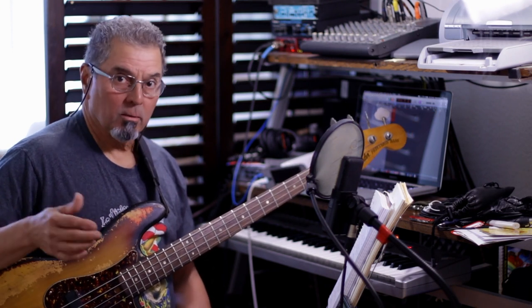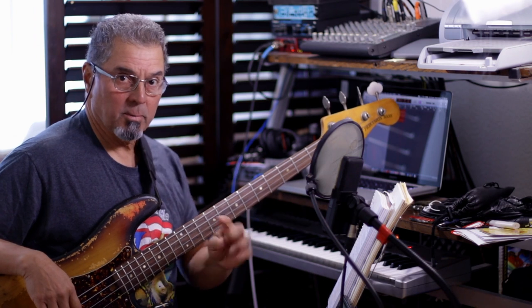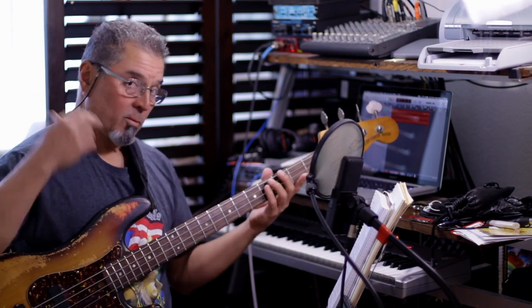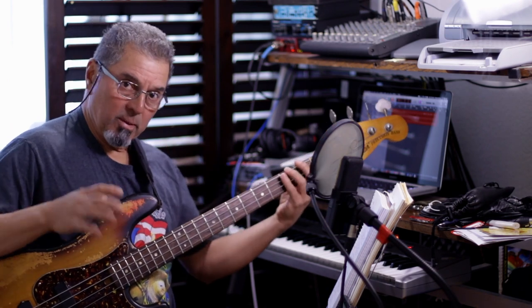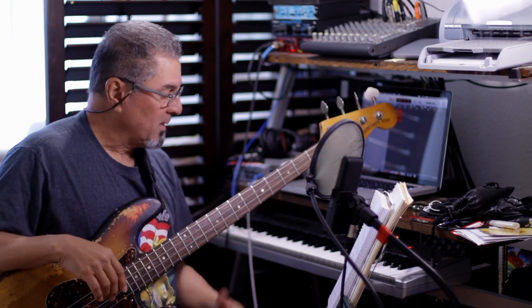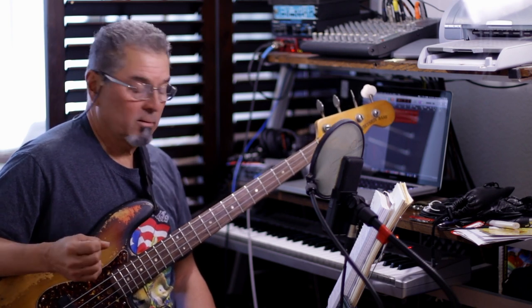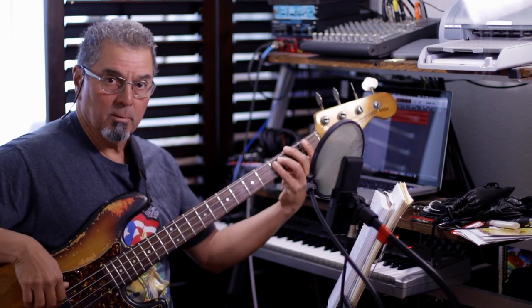So now that we have the tune, we're going to increase the tempo slowly until we can play it at the tempo of the video — I'll link it underneath. Remember: to play fast, you have to be relaxed. Start by relaxing your shoulders, your arms, and your hands, and keep the movement very small. Some bass players do a lot of big movement to play fast, but you cannot do that on the electric bass if you want to play fast. So just move as little as possible.